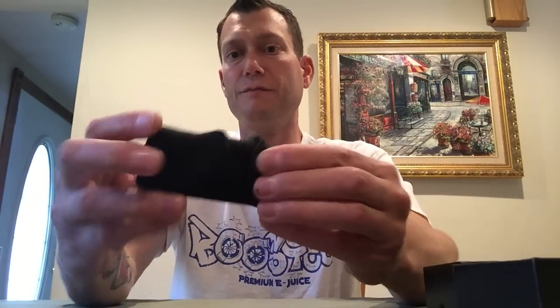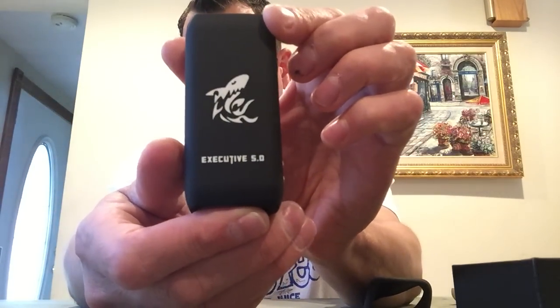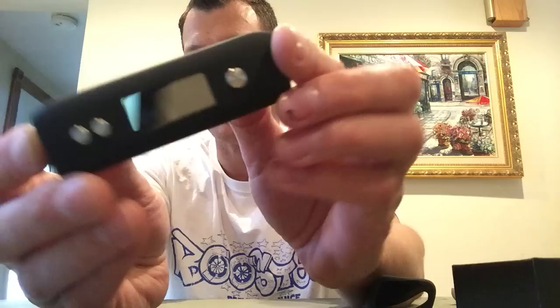I guess that's what you call it. Let me take that off, which I like. It's nice. Fits on there snugly. And this is the DovePo Executive 5.0.